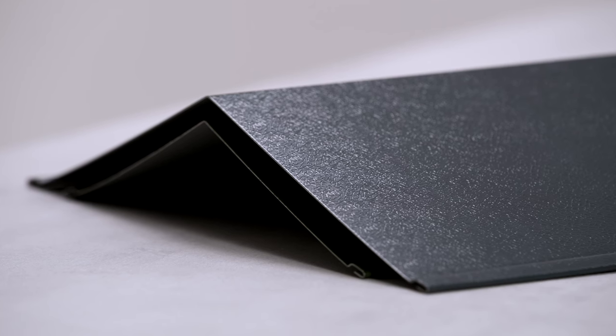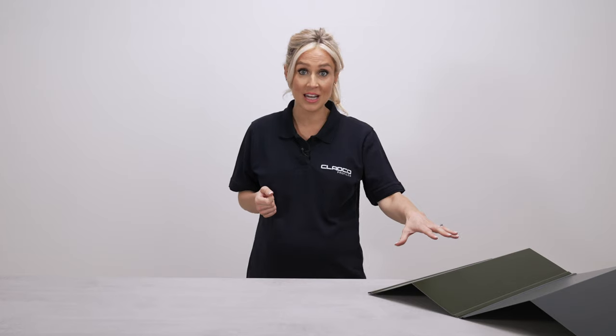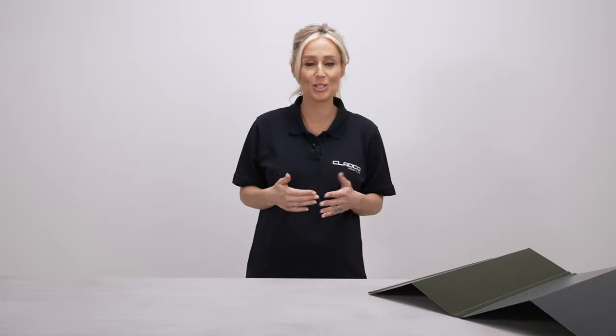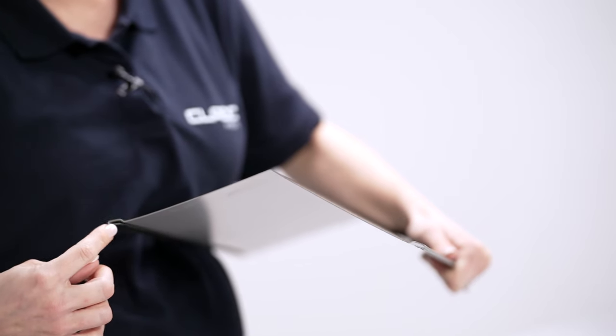Cladco Standard Ridge Flashings are available in two widths, measuring 150x150mm and 200x200mm, to suit your project. Cladco Nordic Ridge Flashings provide a stylish design manufactured to a width of 195x195mm.